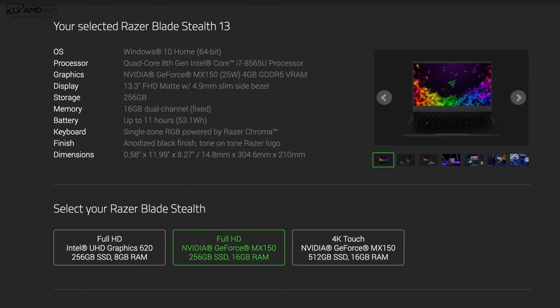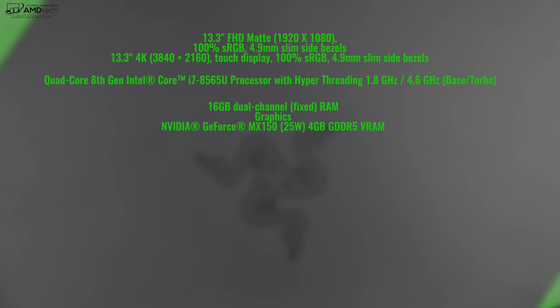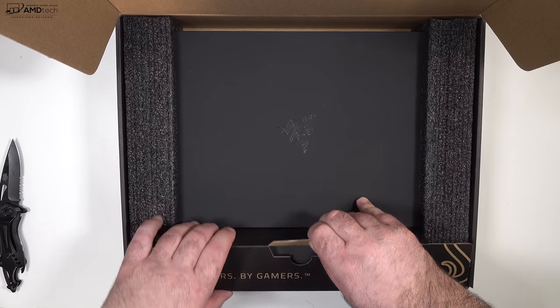Here's a quick rundown of the specs: you get a 13.3-inch full HD matte display, with an optional 4K touch display at a higher price point. It's powered by the quad-core 8th generation Intel Whiskey Lake Core i7-8565U processor, 16 gigabytes of DDR4 RAM — soldered on, so you cannot upgrade it yourself. The model I have has the NVIDIA GeForce MX150, the 25-watt variant with 4 gigabytes of GDDR5 VRAM. The mid-level model has 256 gigabytes of SSD storage and a 53.1 watt-hour battery.